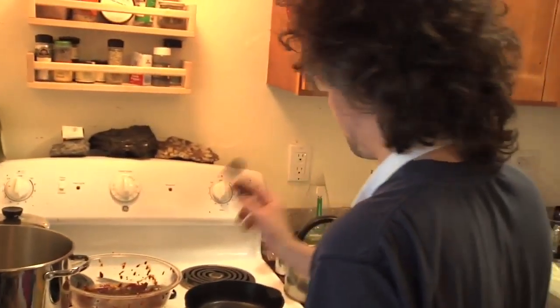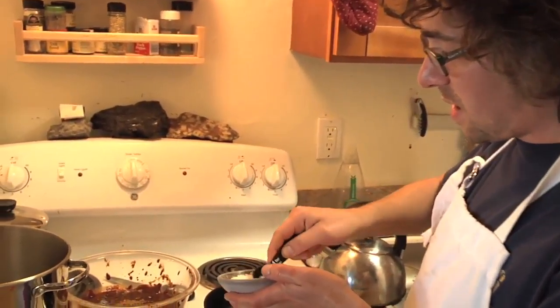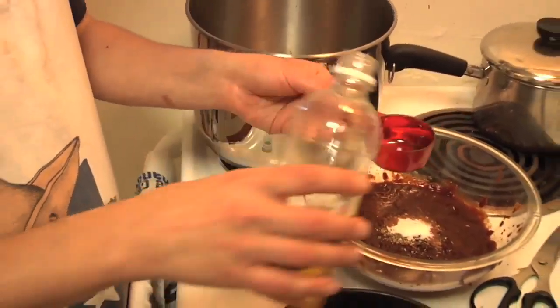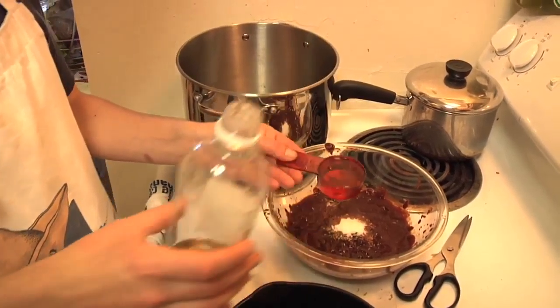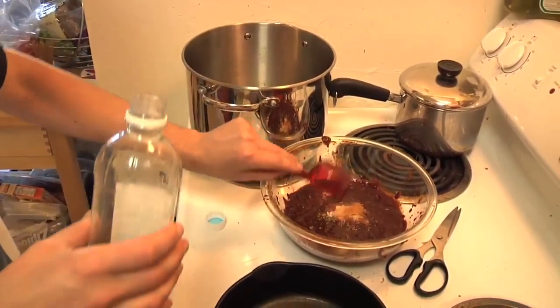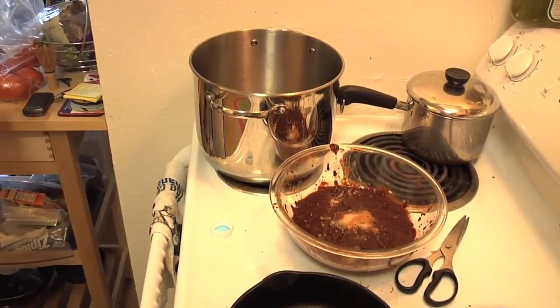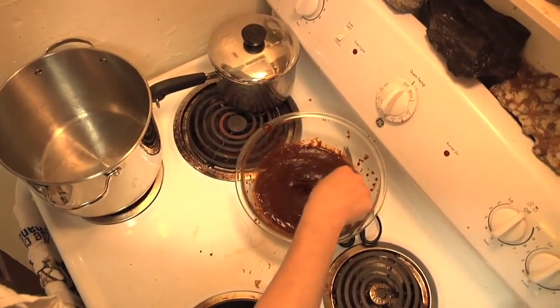I forgot some things. I gotta put my salt in — that's one and a half teaspoons. And then one fourth cup apple cider vinegar, and one half teaspoon sugar. Adobo!